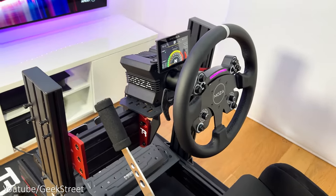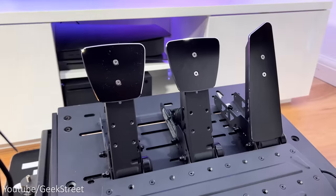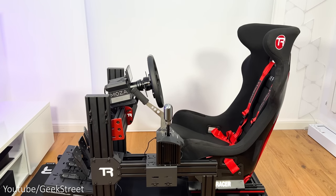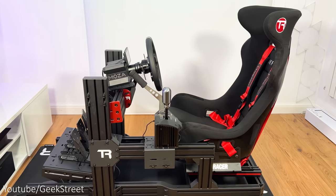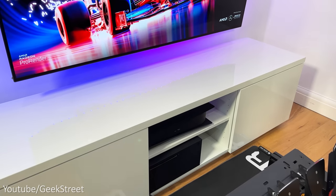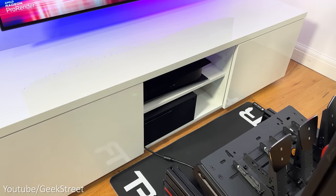I've got my Moza R9 with CS wheel and SRP pedals together with the CM Digital Dash set up on my sim cockpit from TrackRacer. This is the TR120, and my TV is the LG OLED C1 with my PlayStation 5 and Xbox Series X connected below that.